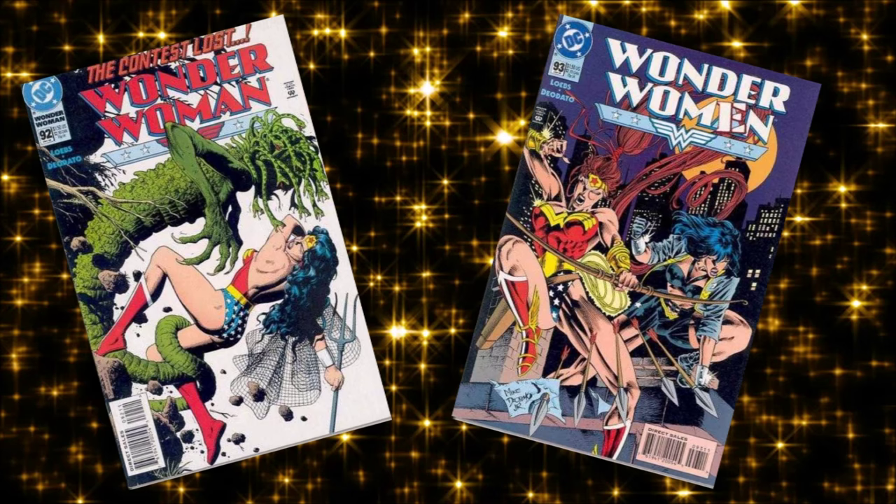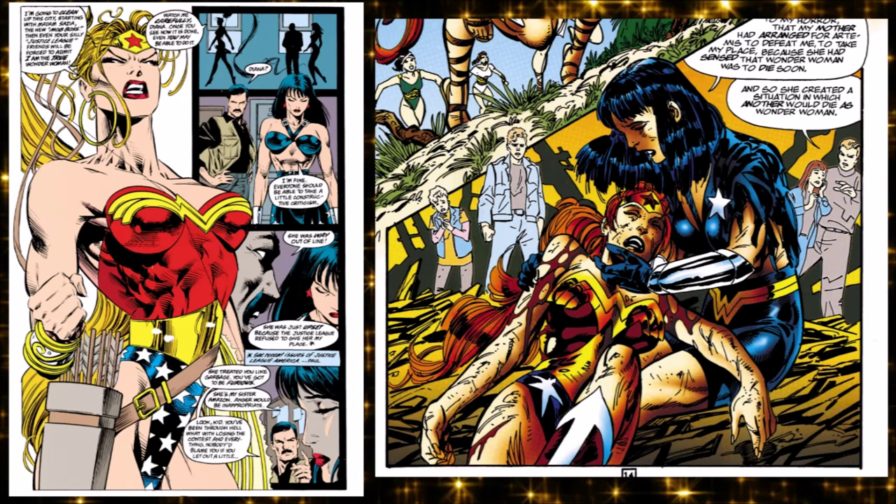In 1992, issue 92, Wonder Woman wasn't saved from the bullshit happening to Superman and Batman either. She gets replaced — they hold a second contest to see who will represent Themyscira in man's world, and she loses to Artemis, a more hardcore Amazon. Artemis replaces her for eight issues as a more aggro Wonder Woman and then dies, returning the title to Diana. It was actually a long-term plan: Hippolyta had fixed the match so Diana would lose, because she'd seen a prophecy that Wonder Woman would die.